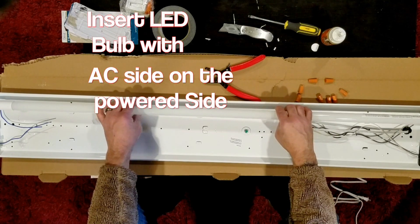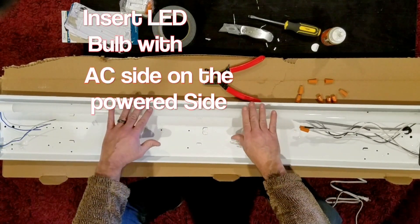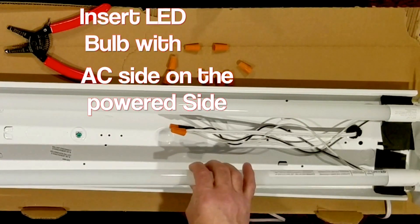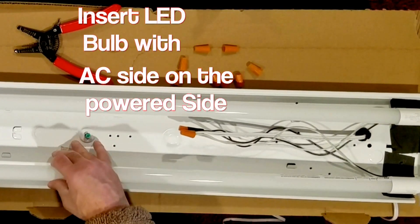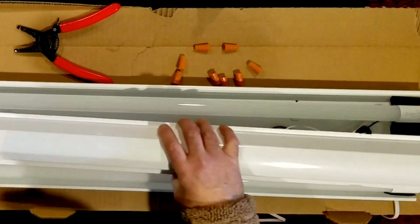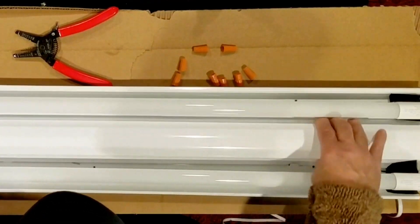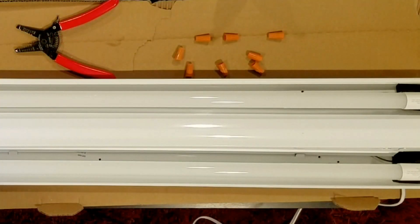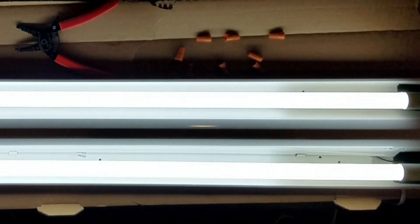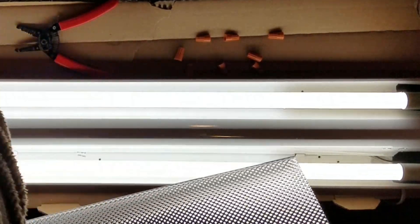Now we're almost done. Insert the tubes into the fixture. It's very important to keep the AC input — which is marked on the bulb — on the powered side of the light fixture. As you can see here, it says 'AC input' on that side of the bulb; that side goes into the powered side of the fixture. Now reassemble the light fixture: replace the wire cover back into the fixture — it just snaps in place. Make sure the wires don't get caught in the cover. Before placing the diffuser back on, test to make sure your lights turn on. As you can see, my lights are working fine. I like the diffuser because it throws off nice soft light on your talent and protects the bulbs from breakage.